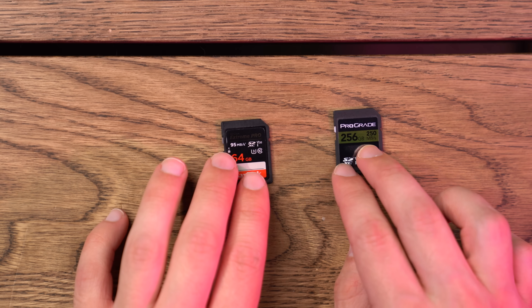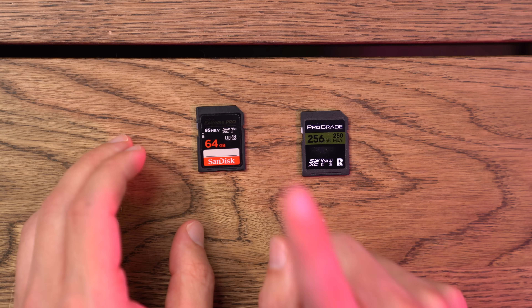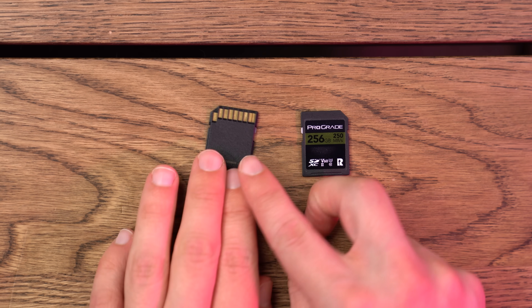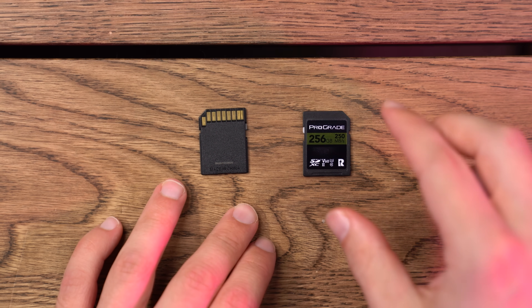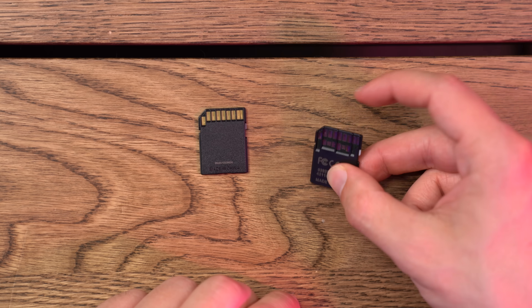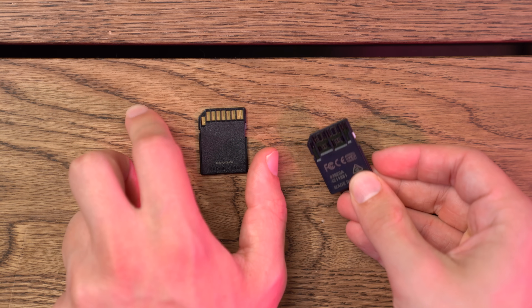If you see two eyes, that means there's extra pins on the back of the SD card. I actually have one right here. This one on the left just has one eye — UHS I — and here's what the back looks like: pretty standard. This one on the right has UHS II, so there's two little eye symbols. Here's what the back looks like — whoa, that's a lot of pins. Apparently these help the SD card go a little bit faster. And if you see three eyes, that means you're from the future, because those are not commercially available yet.